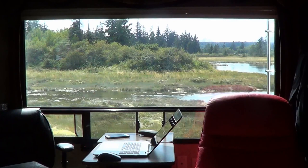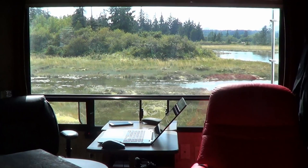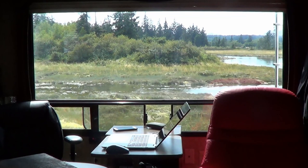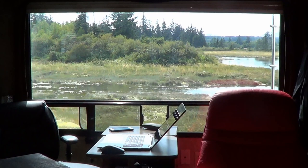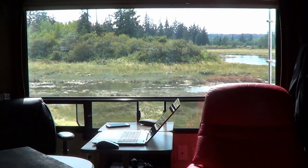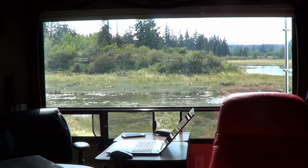Hey everyone, Ray from loveyourrv.com here. You can see we have quite a beautiful view out our back window here in our summer home on Vancouver Island. We stay at this RV park every year right on this estuary. One of the problems though is this spot faces towards the southwest, so every day as it starts to hit early afternoon and evening, I start to get the sun coming through the back window. That can really be a problem when I'm working on my computer, but a bigger issue is it starts to get really hot in the rig, just like a greenhouse effect.